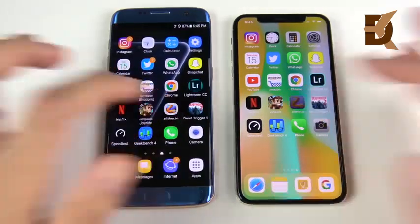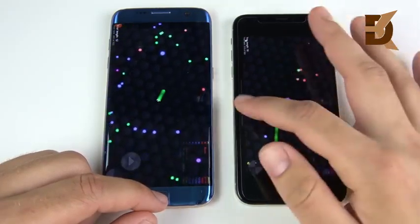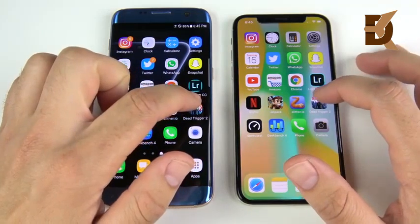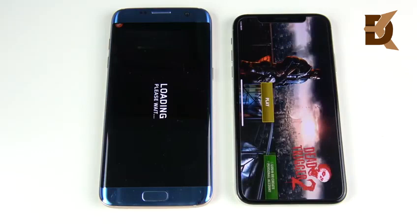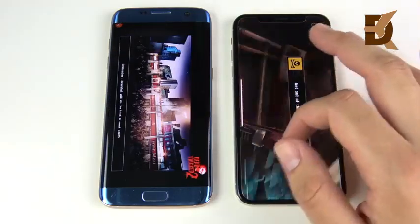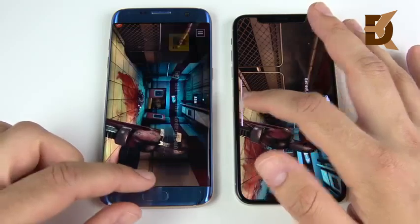Let's go into Slither.io — you can see we're ready to play for the iPhone X, and now the S7 Edge loads up. But you're seeing right here that this old Samsung is keeping up. When you say an older Samsung doesn't go the distance, the S7 Edge is proving it can go the distance — and what I mean by that is long term. Dead Trigger 2 opens first on the right for the iPhone X. iPhone usually always wins in gaming and it did here again, typically with a higher graphics setting out of the box.